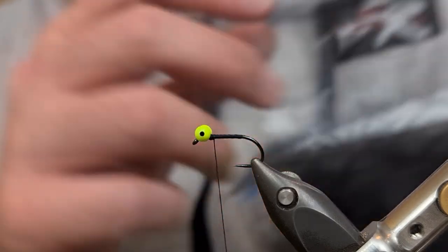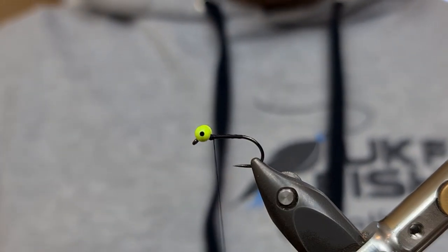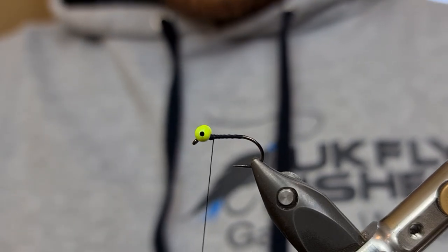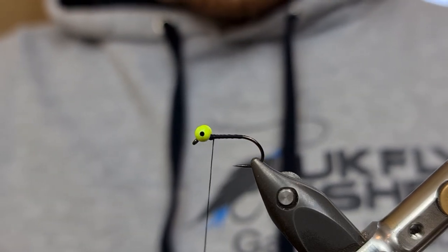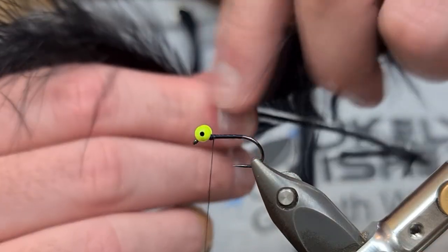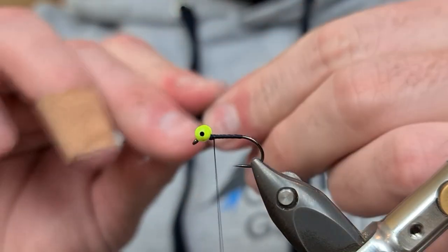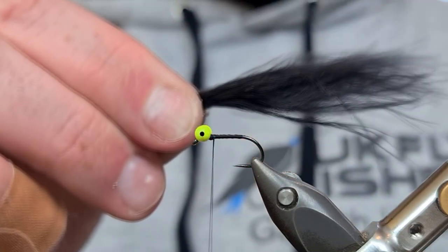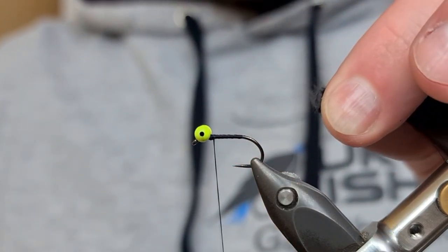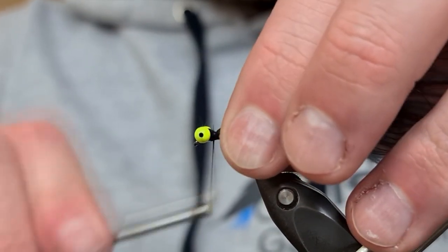Now for the tail of the fly I'm going to be using Blob and Buzz's Black Marabou. I really enjoy their products — I love working with Andrew Humphries, great guy. Get over there and support him if you're buying materials. I've taken off the waste pieces at the bottom and I want about an inch, maybe an inch and a half worth of material. Pinch them together and then just play with them in your thumb and finger so they behave, and then come in and snip away the waste at the bottom before pulling away the fluff so you've got an even neat tie-in point.